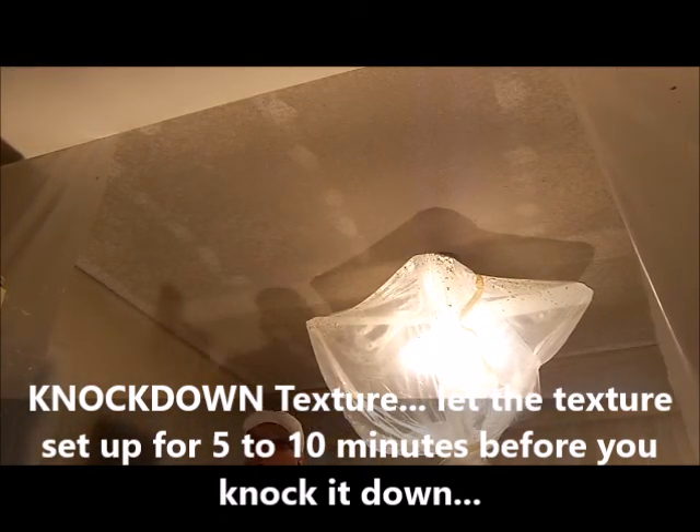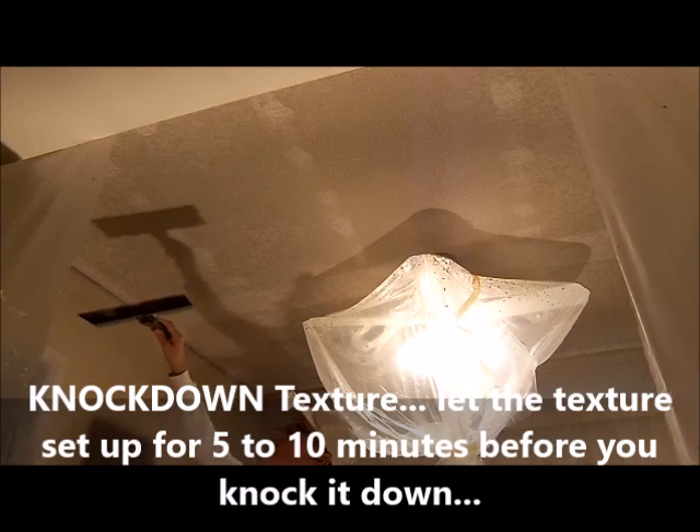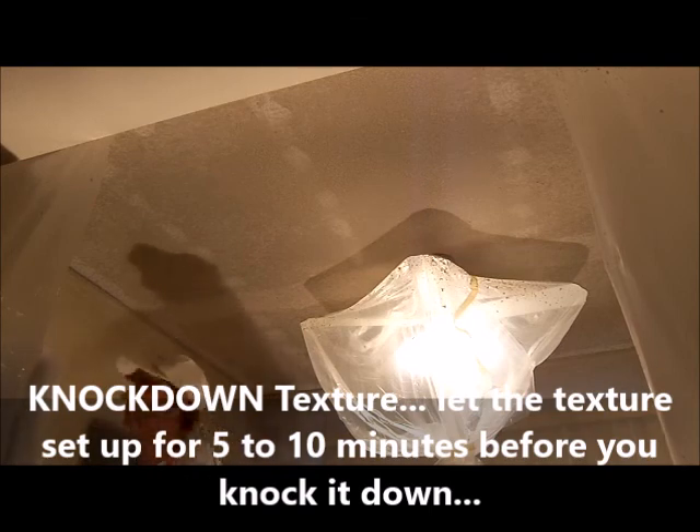Okay, now I'm going to knock it down. The texture — I'm going to knock it down with this knife and drag it along. You'll see, you'll just knock it down.